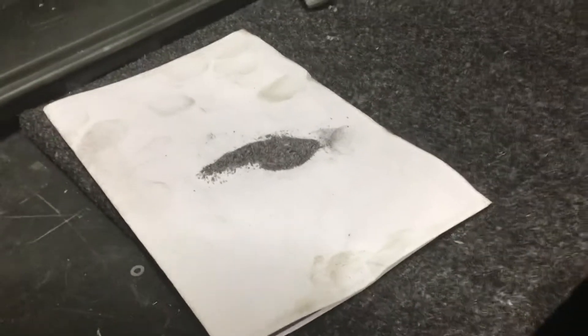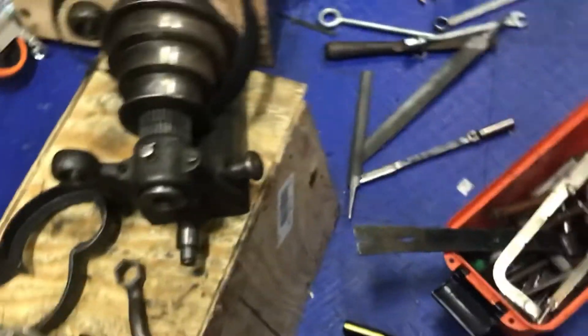I'll rough it up even more in there — use an old hacksaw blade or something. There you go.